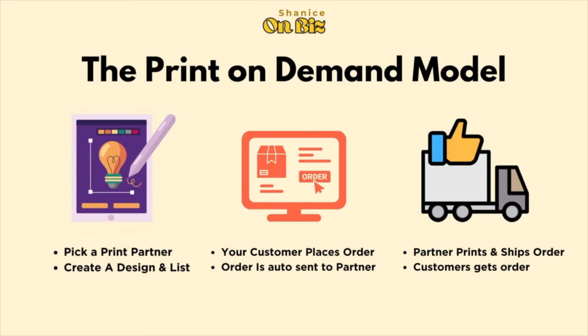My goal is to teach you a step-by-step method to start selling physical products online with no money and no inventory. I recommend going the print-on-demand route, and I'm going to give you my step-by-step process to starting your own print-on-demand business.